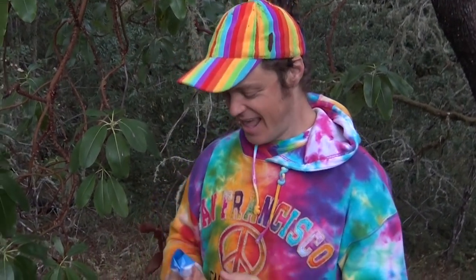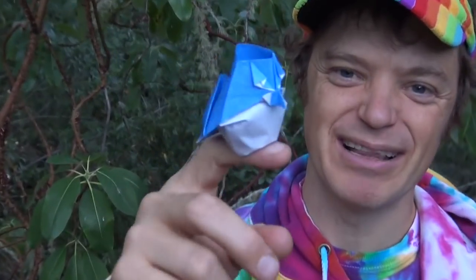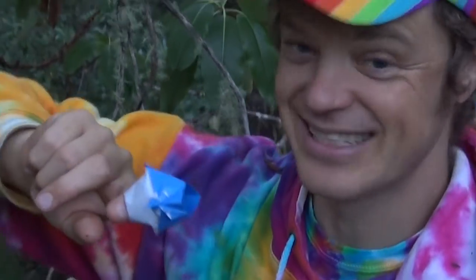Hey guys, I'm here in Samuel Taylor Redwood Forest in California, and I just found a baby blue jay. Isn't it cute? And it balances on my finger. He really hangs on.